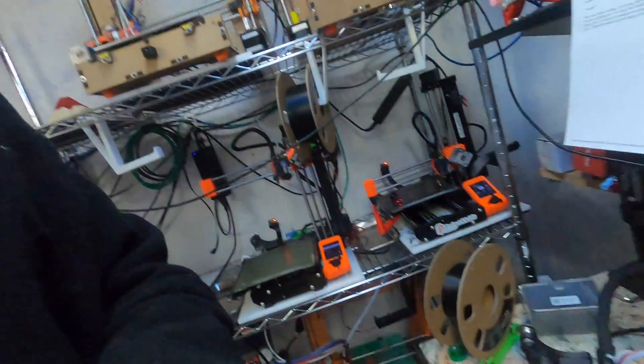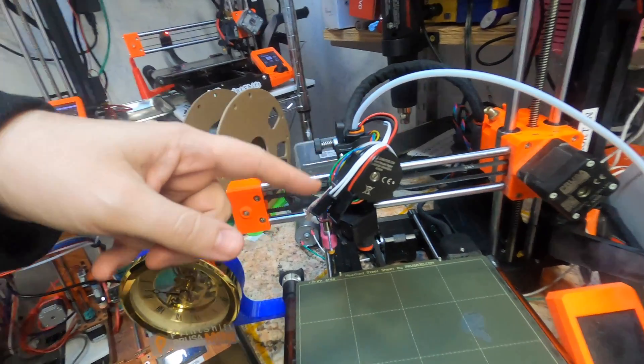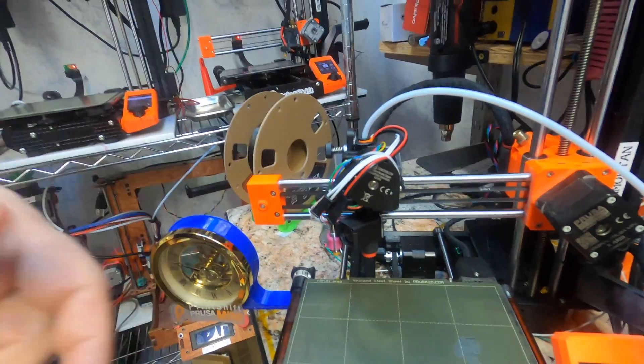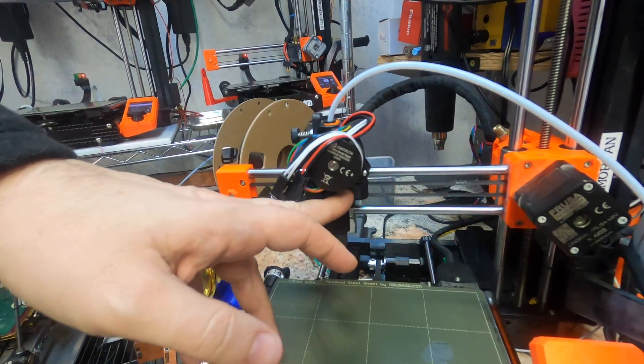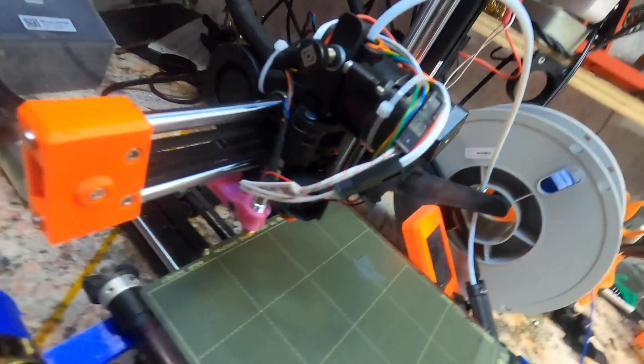Hello there! Back once more with an Orbiter install on a Prusa Mini, this time adding a Revo hotend to the mix. That requires replacing the entire Mini hotend and heatsink, and replacing the wiring as well.